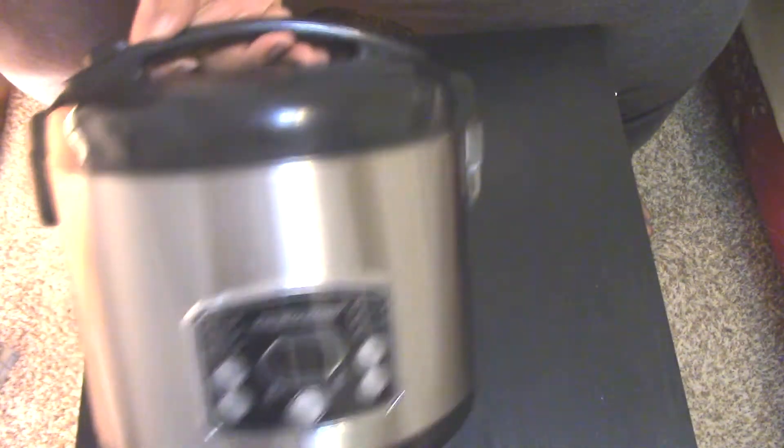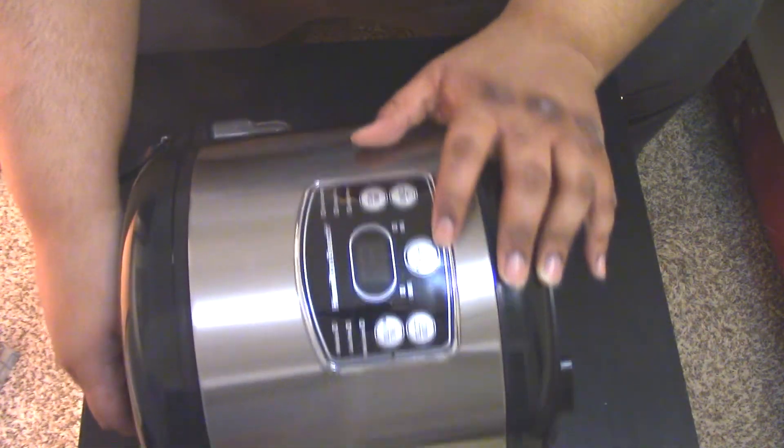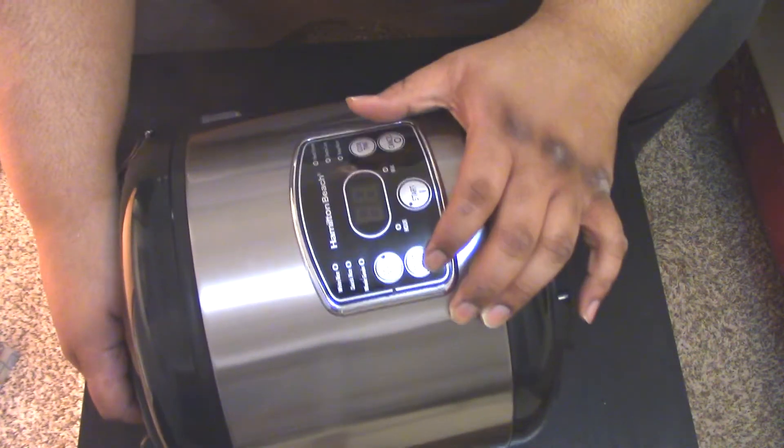That's the front of it right there. I don't know how well you guys can see that, because I can't really see it. It's got a start, it's got a start, cook time, delay time, select mode — so that's how you select.